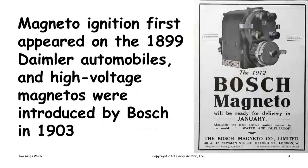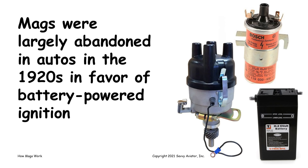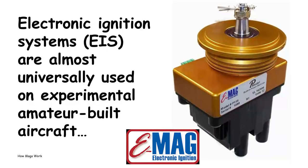Magnetos were actually first developed for cars in Germany in 1899. High voltage magnetos, which is what we use in airplanes, were first introduced in 1903, and they were used in automobiles like the Model T Ford. But magnetos were largely abandoned in automobiles in the 1920s in favor of battery-powered ignition systems, and nowadays almost all cars use electronic ignition systems. Electronic ignition systems, or EIS, are also used almost universally on experimental amateur-built aircraft. Most of the RVs we deal with have some kind of electronic ignition system like the EMAG.